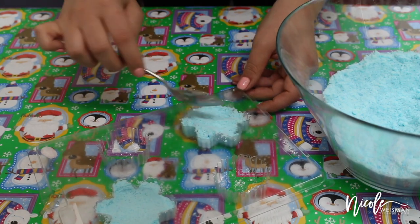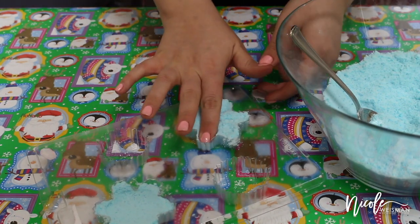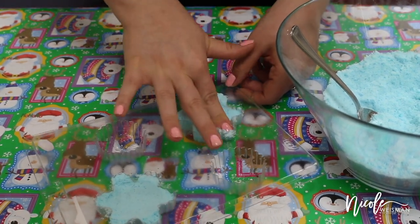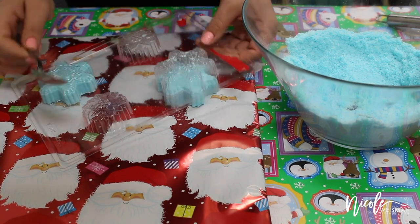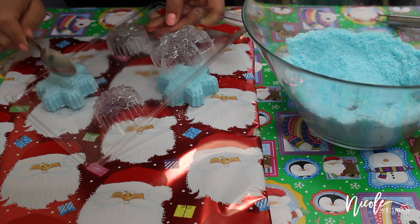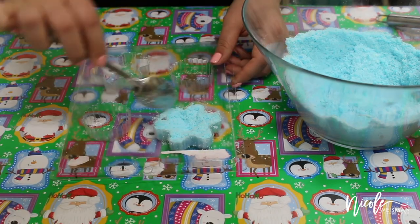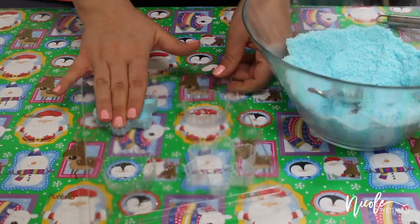You want to start just a little bit at a time because as you pack these down you're going to need to add more of the mixture. Just keep adding and patting until they're completely full. Then I'm going to take a spoon and tap on each mold so that the molds release the little bath bombs, and put them onto a tray lined with some wrapping paper. Now I'm going to set them aside to dry and use that mold to make the rest of the bath bombs.